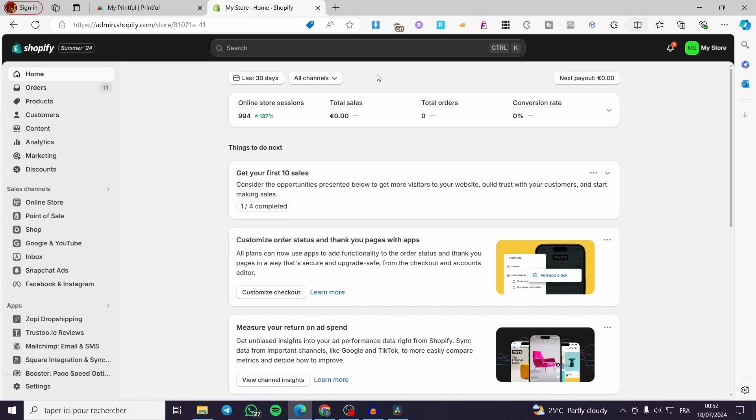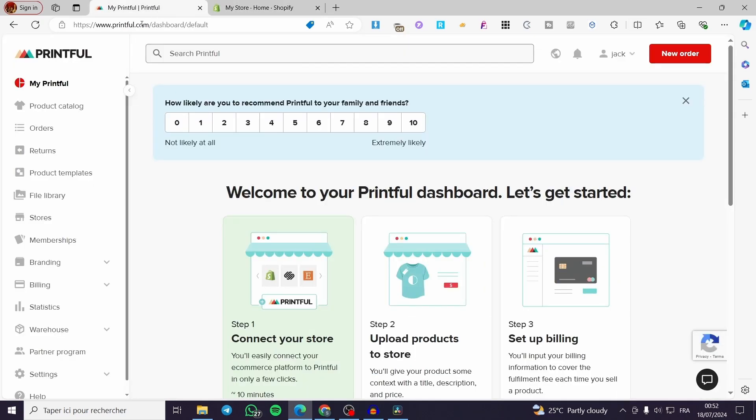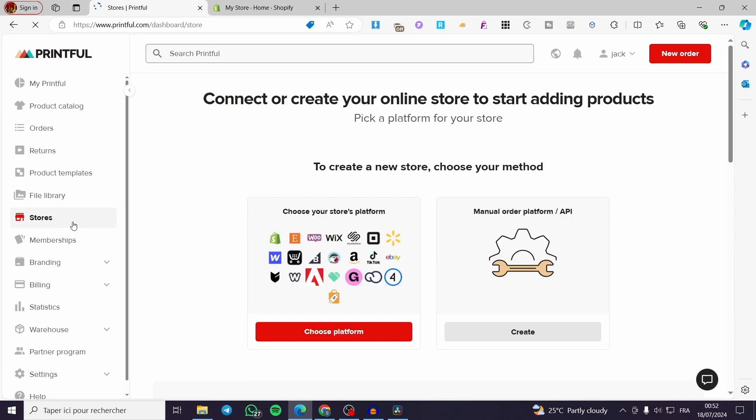When you finish those two steps, go back to Printful and connect your Shopify store to the Printful platform. To do that, simply click on Stores within the left side menu. Click on Store, and here we have the connect or create option.